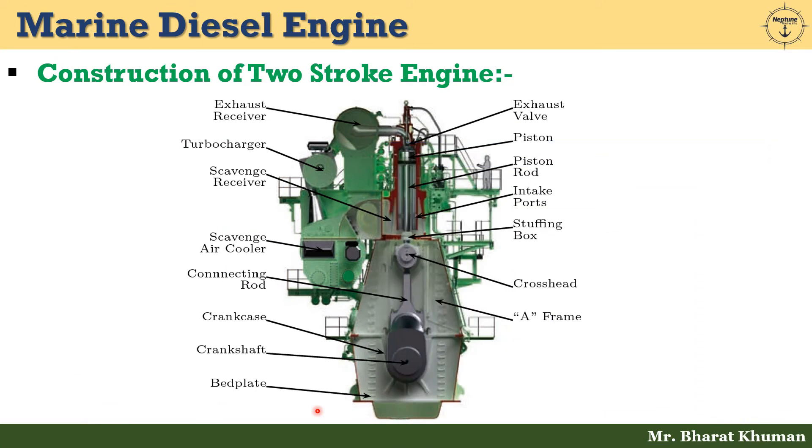Let's discuss about the construction of the two-stroke engine. Starting with the bed plate. The function of a bed plate is to support the static load of the stationary engine frame and blocks, to support the dynamic load of the running gear, to support the crankshaft and hold it in perfect alignment, and to distribute the static and dynamic load generated by the running engine onto the ship structure.